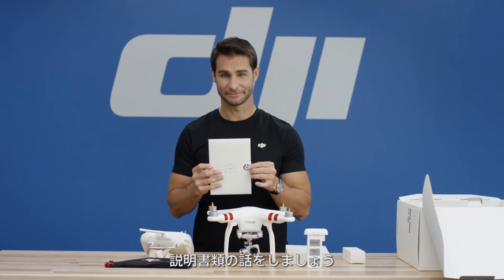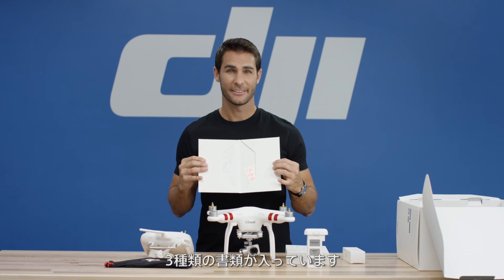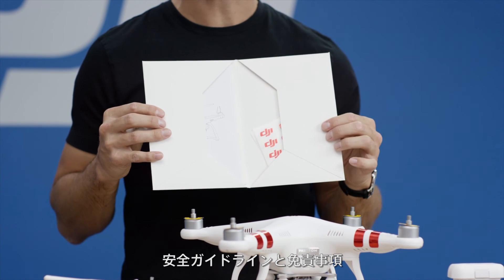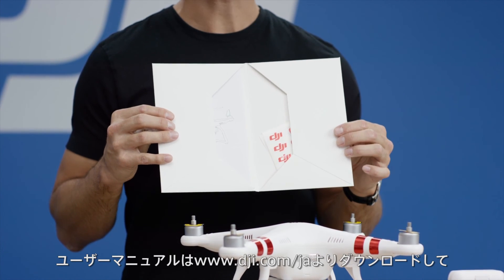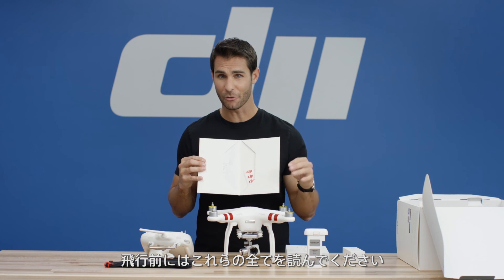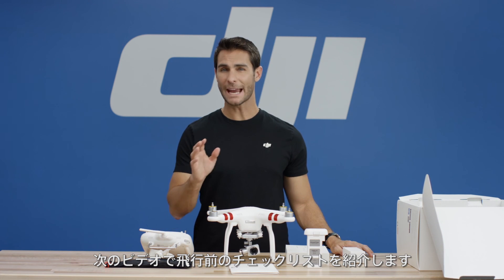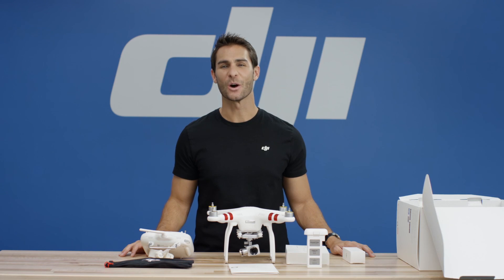Let's take a look at the literature. There are three items in the literature pack: Safety Guidelines and Disclaimer, Quick Start Guide, and In the Box. For the user manual, please visit our website at www.dji.com, and please read all of these documents before you fly. In our next video, we'll be going over a pre-flight checklist and everything you need to know before you fly. Thanks for watching.